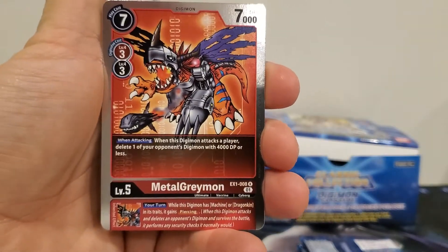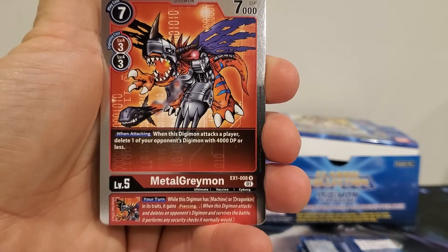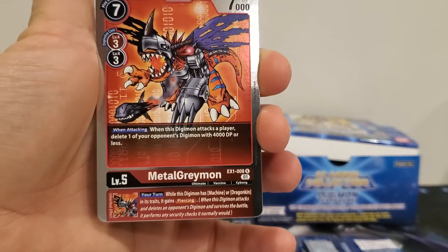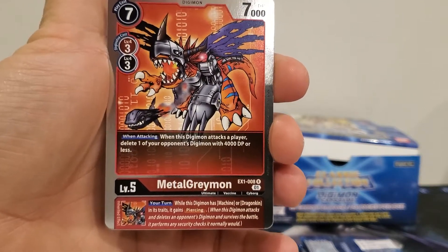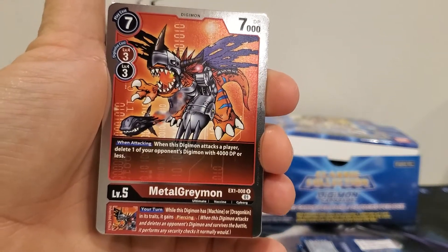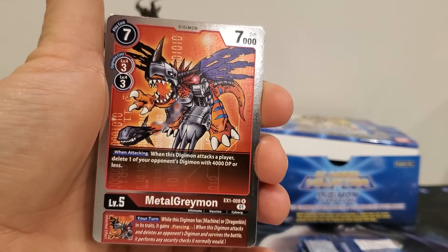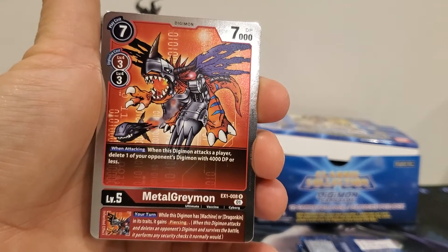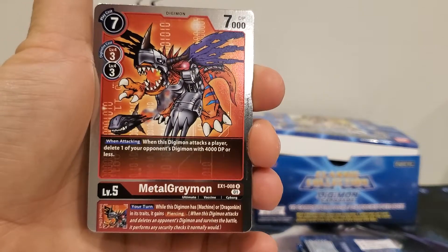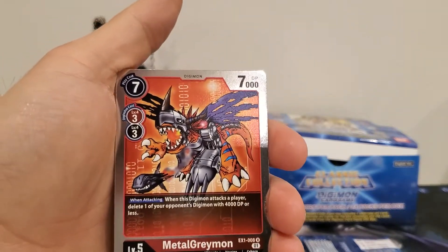MetalGreymon is a seven-play cost, three digivolution cost from either red or black, seven thousand DP. When attacking a player, delete one of your opponent's Digimon with four thousand DP or less. I really have to look into whether that means it has to be a direct attack to the security stack, or if it just means when he declares an attack — more like Yu-Gi-Oh terminology, where you've decided to tap him to attack.